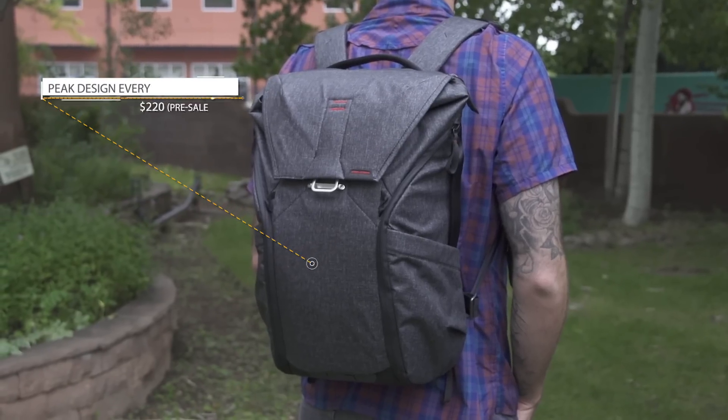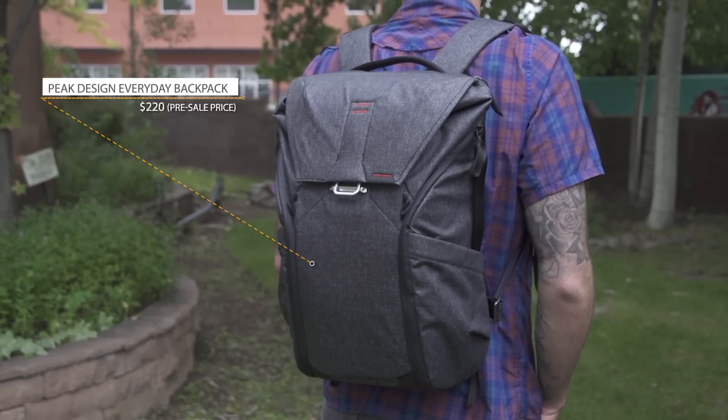Hey, what's up everybody? My name is Jacob Schiller. I'm the online gear editor here at Outside Magazine. Today we're talking about the Peak Design Everyday Backpack. This is a Kickstarter campaign that has raised millions of dollars, which is super cool, and we're going to show you why people are kind of flipping out about this bag.